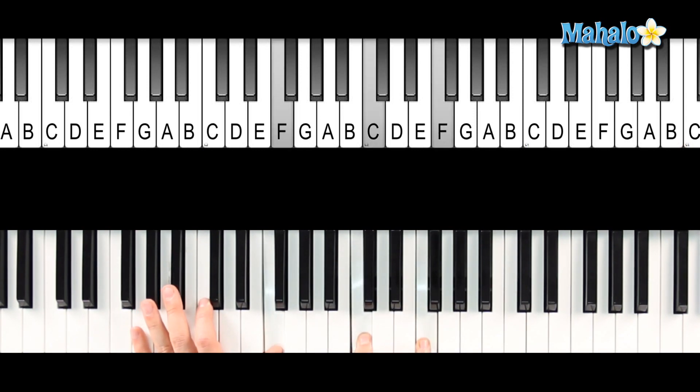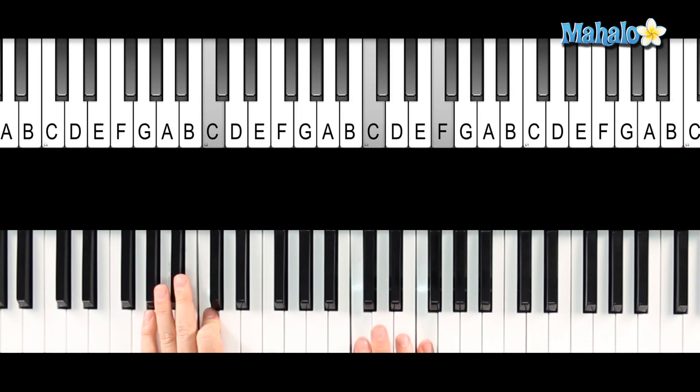Right hand is just C and F. So I'm kind of like boom chick, chick — left, right, right, left, right, right — and that gives the nice little sound for the boom chick, chick on the guitar.